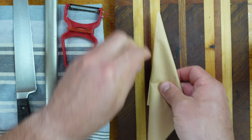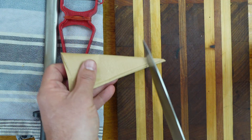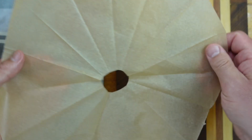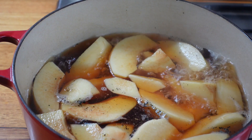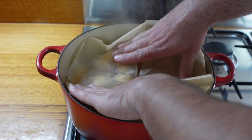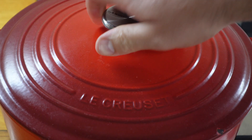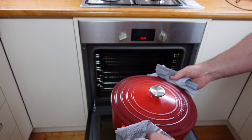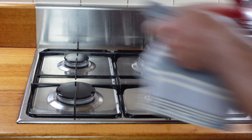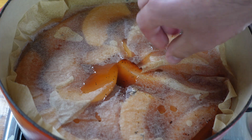A cartouche is essential. Form a nice seal on the top, lid on, into a preheated oven — 120 degrees Celsius. Be careful of the steam.